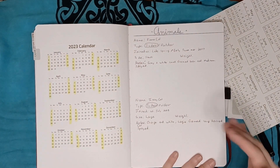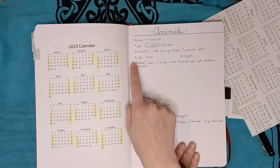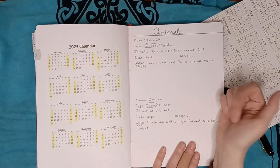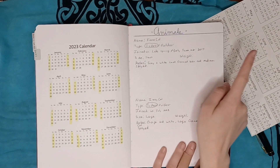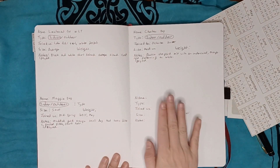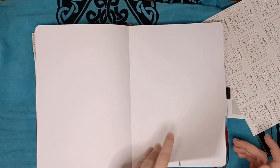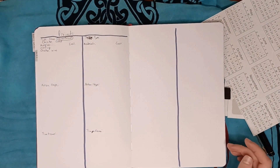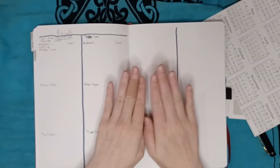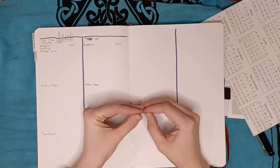Alright, so as you can see in the house diary, I keep track of our animals — their name, whether they're indoor or outdoor, when they joined us, and notes about them. I had thought we were going to have chickens, which is why these pages got left blank. Okay, so we've got the projects page which, as you can see, did not get used.